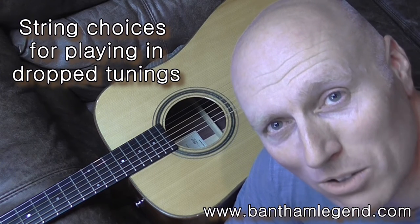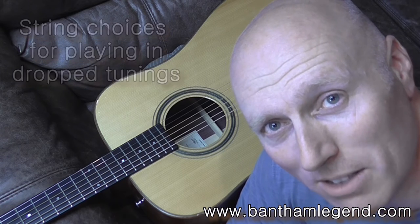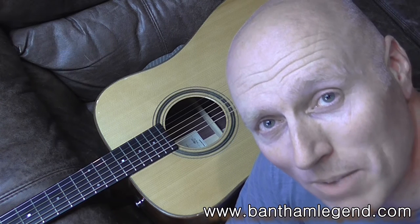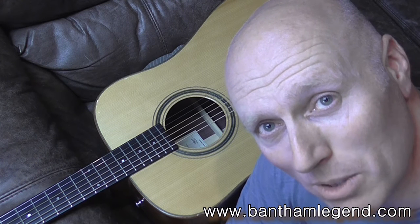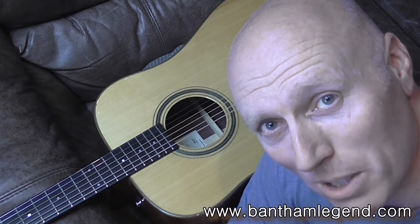I get asked quite a lot what strings I use on my guitar, particularly for playing in drop tunings like CGC, GGC — the kind of tunings that you'll use if you're playing Ben Howard songs. So I'm going to talk you through my choice of strings, both the make and the thicknesses, and where I put them so that you get that sort of strong percussive sound when you play.